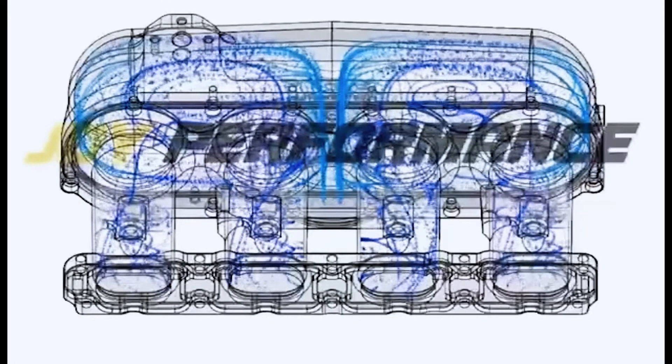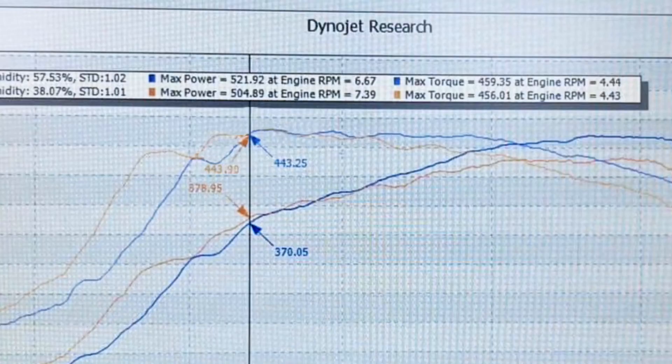The main benefit of this manifold is that at higher pressure, the stock plastic intake manifold will most likely fail. We've seen many cases where the intake manifold exploded like a bomb on a dyno — really dangerous for engine safety. We also designed this manifold to improve airflow using CFD analysis to maximize airflow, and on the dyno we see around 15 wheel horsepower gain just from changing this intake manifold.